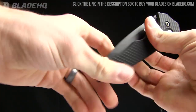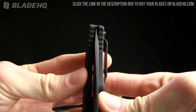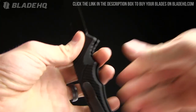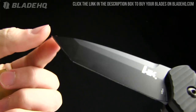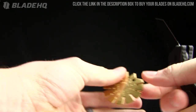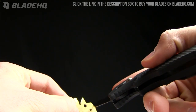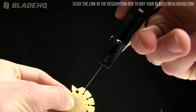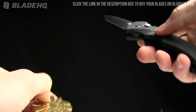Blade centering — spot on, very nice. Let me show you the grind angle quickly. That tanto is definitely vicious — looks like a guillotine, just pretty intense. With my blade grind measurement tool, this one's sitting right at 15 degrees on the blade grind.